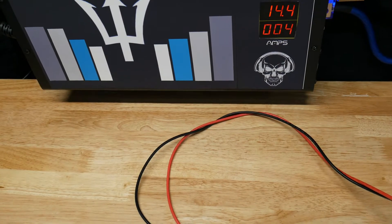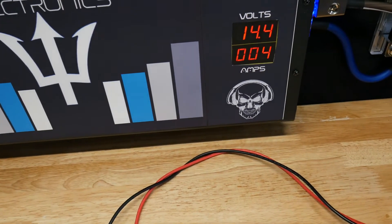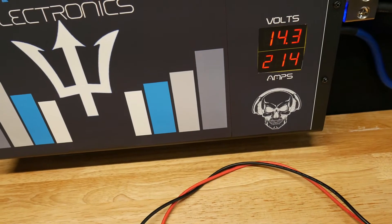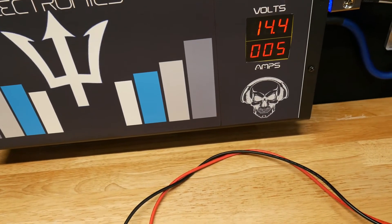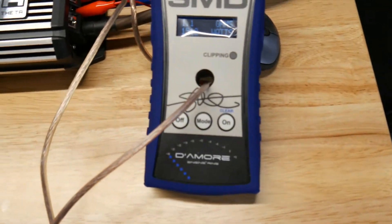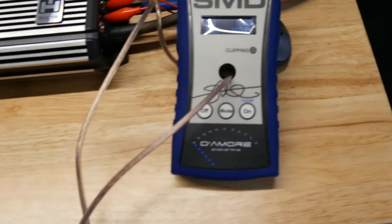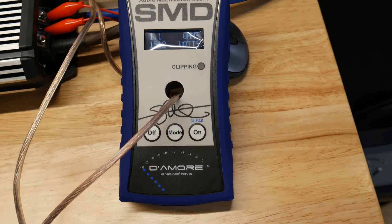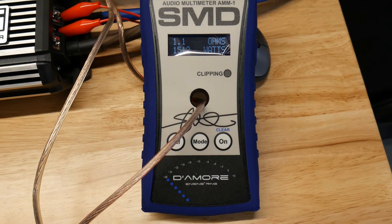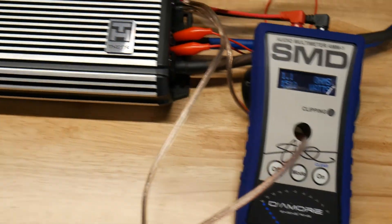I'll do it again and show you the voltage staying at 14.4 volts. It only dropped to 14.3, so the voltage is confirmed. The DL14 is very accurate and comparable to the AD1 as far as dyno readings — we've tested amps that other guys with the AD1 have tested and our numbers are right there. Unfortunately, it's an epic fail for the Hypnonic Theta.